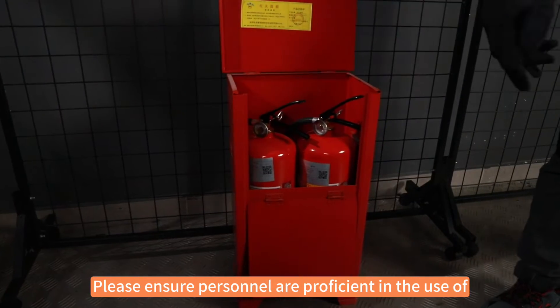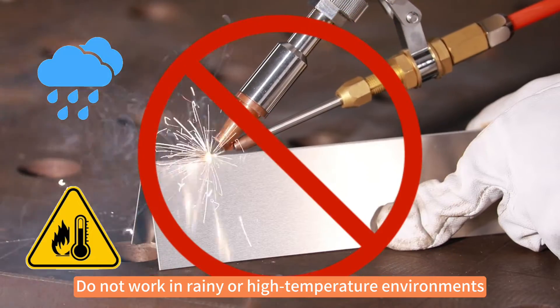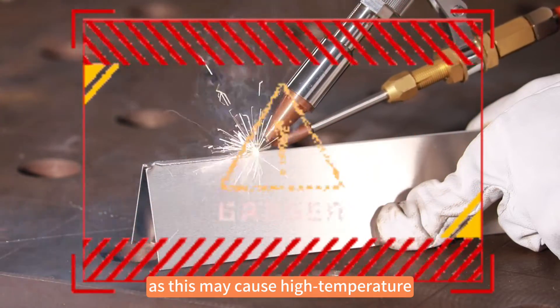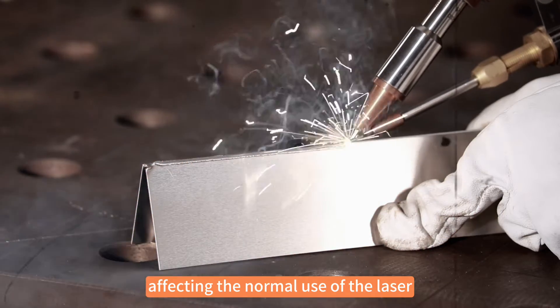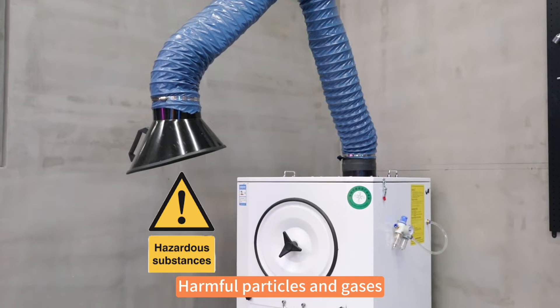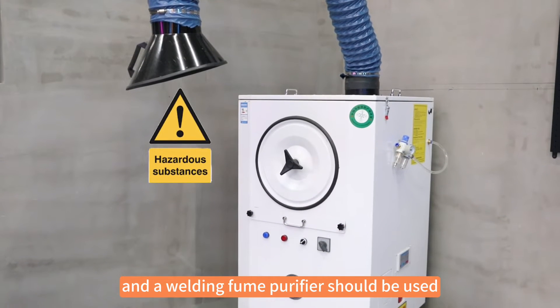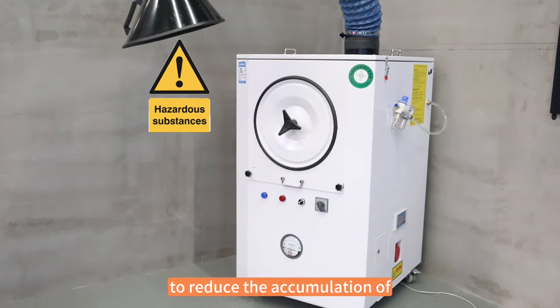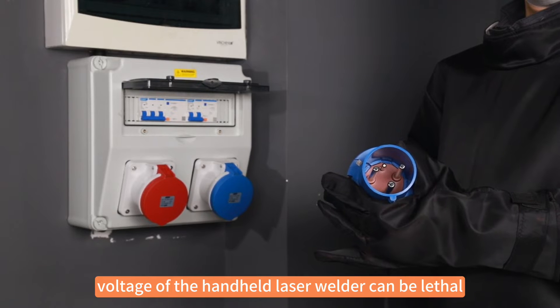Ensure personnel are proficient in the use of extinguishers. Do not work in rainy or high temperature environments, as this may cause high temperature and high humidity alarms or short circuits, affecting the normal use of the laser and posing safety hazards. Harmful particles and gases are generated during the welding process, and a welding fume purifier should be used to reduce the accumulation of smoke and gases produced during welding.